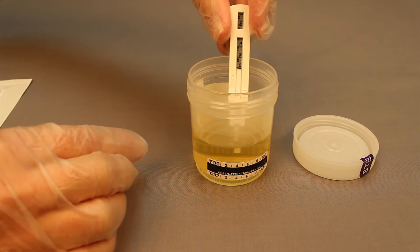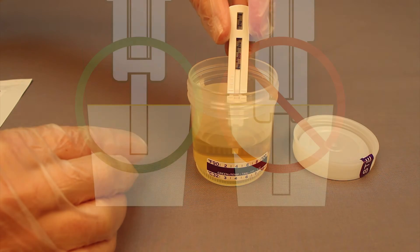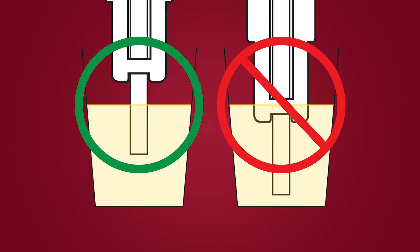Immerse the sampling tip of the test strip in the urine specimen for 15 seconds. The plastic cassette should not touch the specimen.